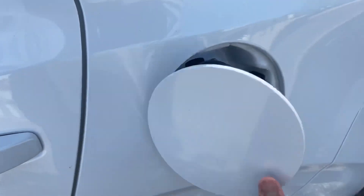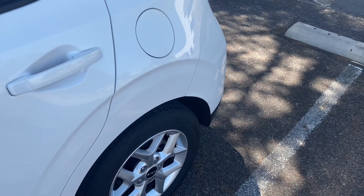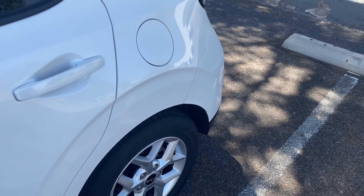Make sure it's secured, then close the fuel door and you are done. That was pretty simple. If you found it helpful, make sure you leave a like and help us get to 1000 subscribers.